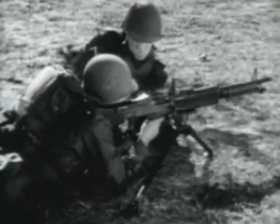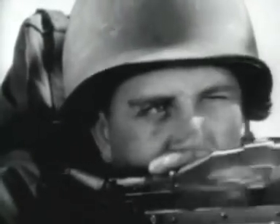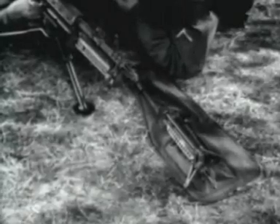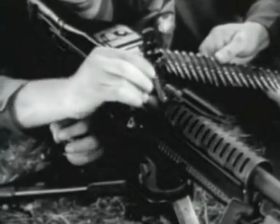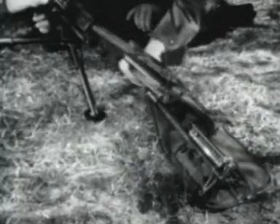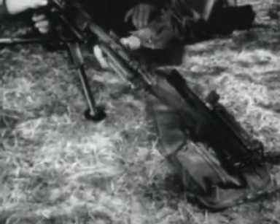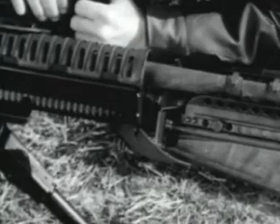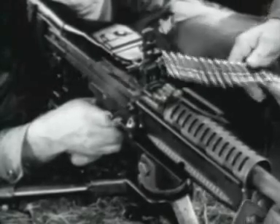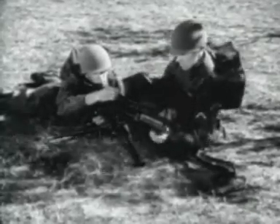Each gun has a spare barrel group. The barrel group should be changed after firing the sustained rate of fire for 10 minutes or the rapid rate of fire for 3 minutes. This will help prolong the life and maintain the accuracy of the barrel. To change the barrel, the gunner raises the barrel locking lever. The assistant gunner withdraws the barrel by grasping the bipod legs and inserts the new barrel into the receiver. Now the gunner lowers the barrel locking lever. The barrel change is completed. Barrels are changed in a matter of seconds. Frequent changes avoid overheating of the barrel and increase the effective sustained fire capability of the gun.